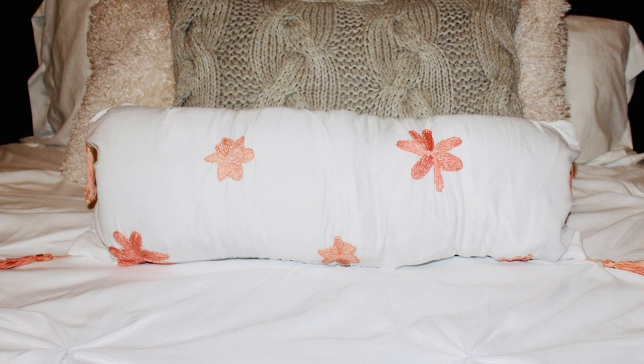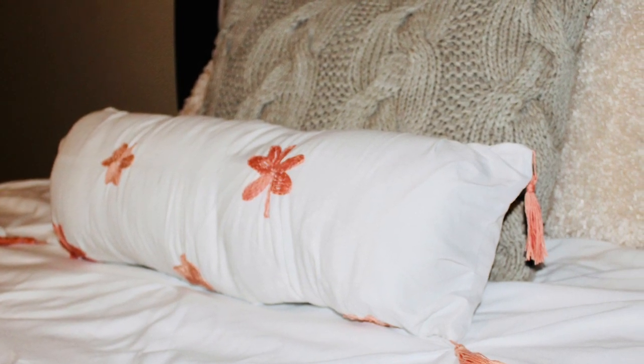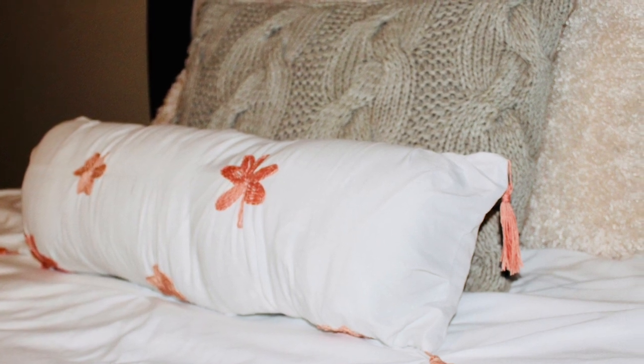Here is the end result. I love this pillow so much. The way it looks is amazing. But I love the value that it holds for me. It's so sentimental because now I'm going to have this pillow and remember that my mom and I did it together.